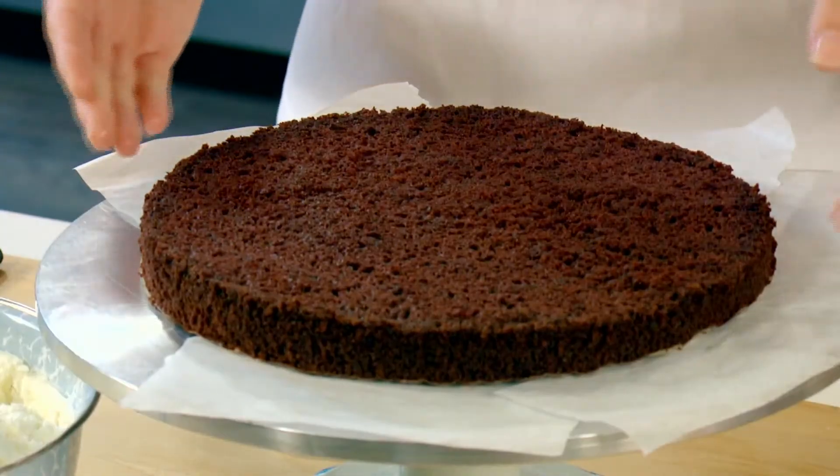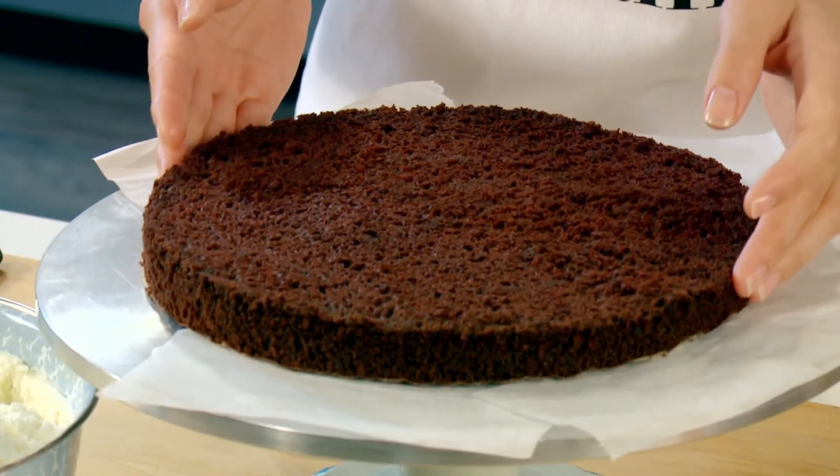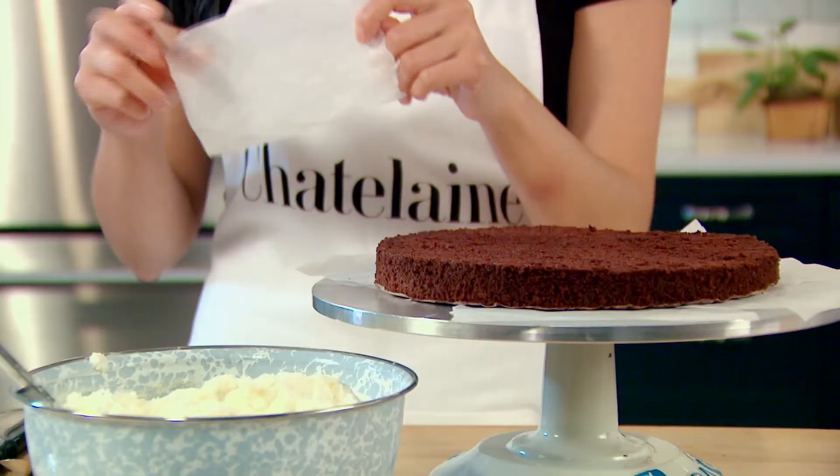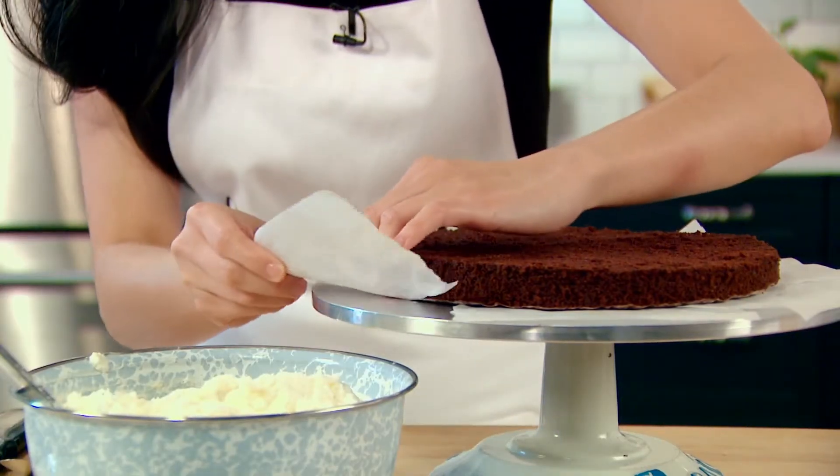Here's the best and easiest way to frost a layer cake. I've just placed the first layer on a cake or serving stand, and I've dabbed a little bit of icing just at the bottom to keep the cake from moving around. Next, I've cut out little pieces of parchment paper, and I'm going to tuck these right under the cake.